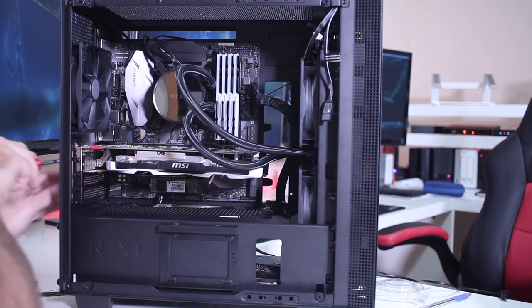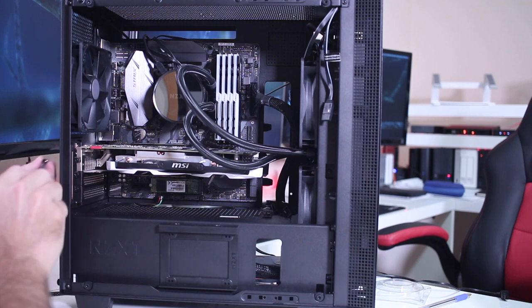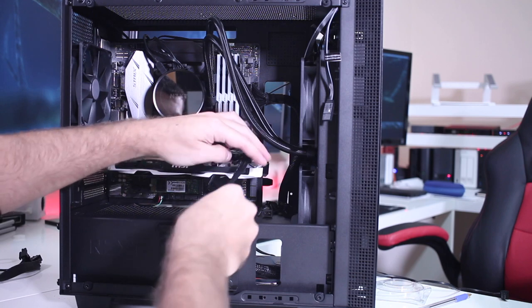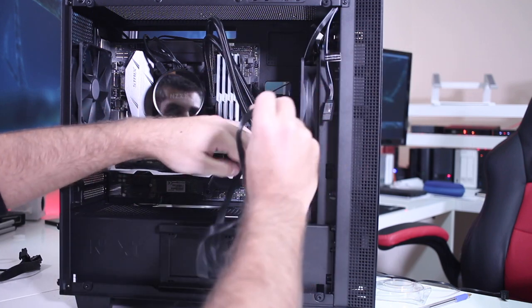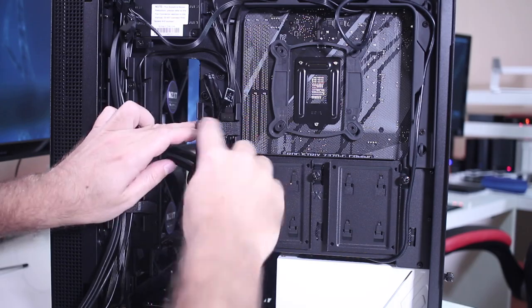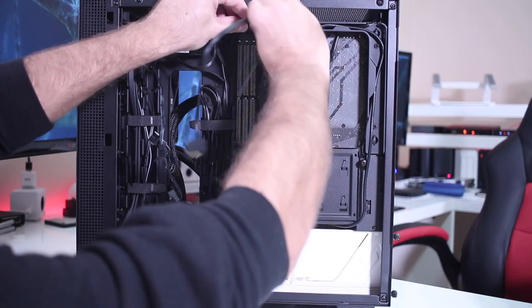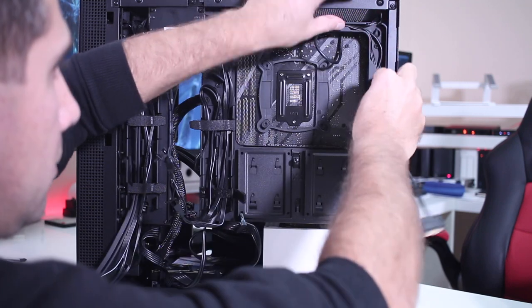Once everything is in place, comes the most tedious part: cable management. There are some cases that will help us, like the one I'm using — the NZXT H400i — where we can easily route all the cables and hide most of them, as you can see on screen.